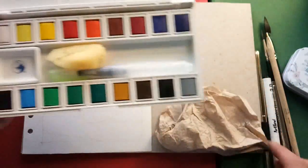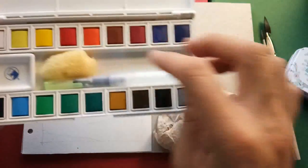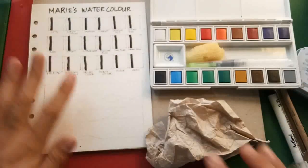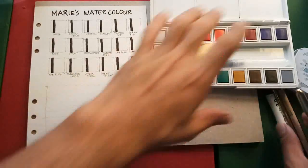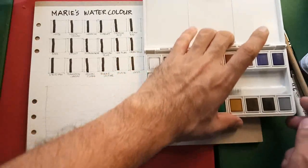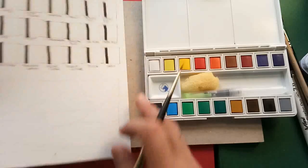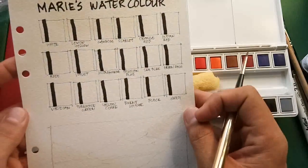For now I won't be using the portable water brush — instead I'll be using my own brush for our swatches. I am swatching on Arches 185 cotton paper which I prepared earlier.